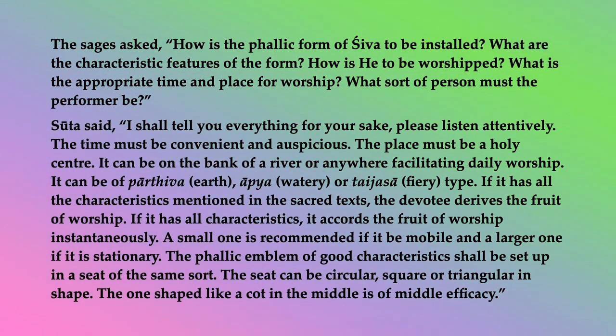The sages asked: How is the phallic form of Shiva to be installed? What are the characteristic features of the form? How is he to be worshipped? What is the appropriate time and place for worship? What sort of person must the performer be?